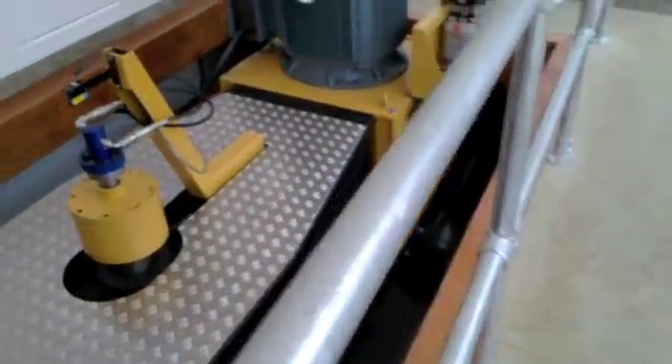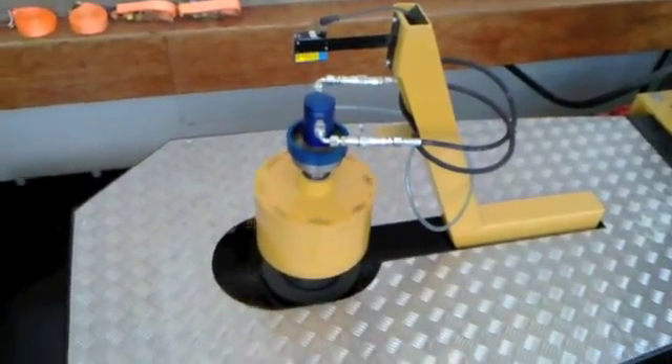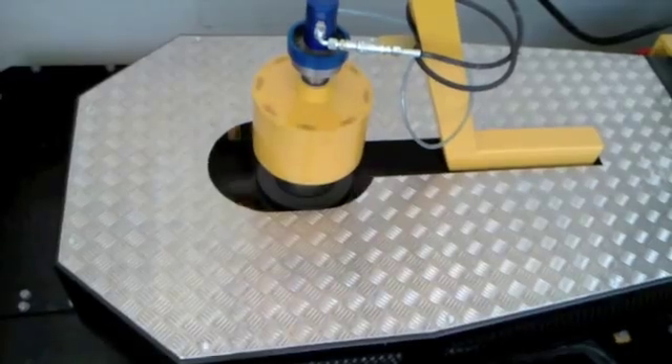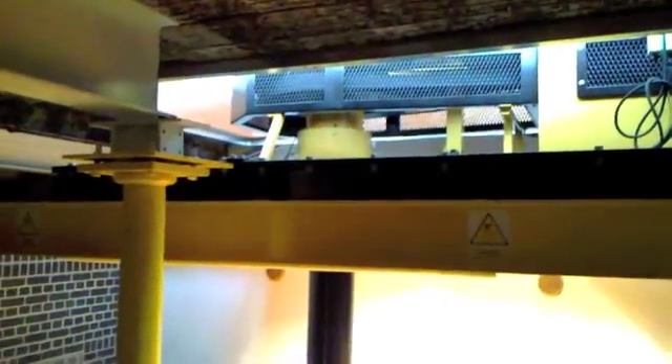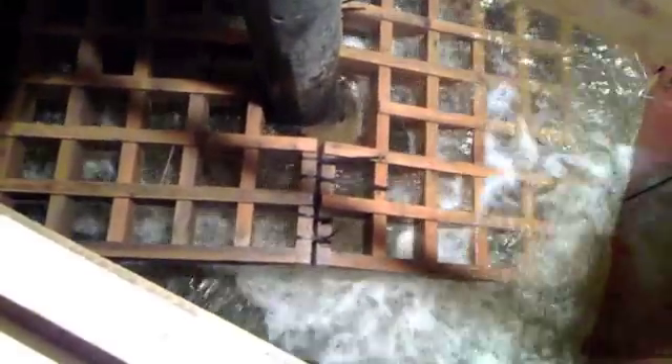Look at the engineering on it — laser level on the top and the motor. Now this is the base of the unit. A nut shaft goes from the higher level all the way down, which I'm going to show you next. And here we have it — the turbine is down in there. The turbine itself — the water is flowing down the tunnel.